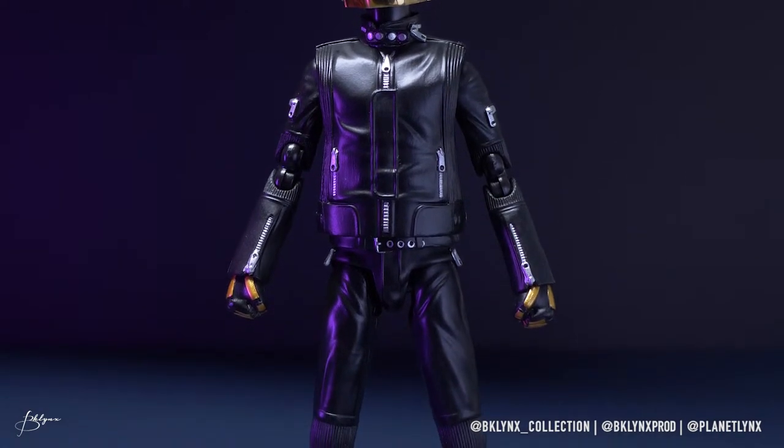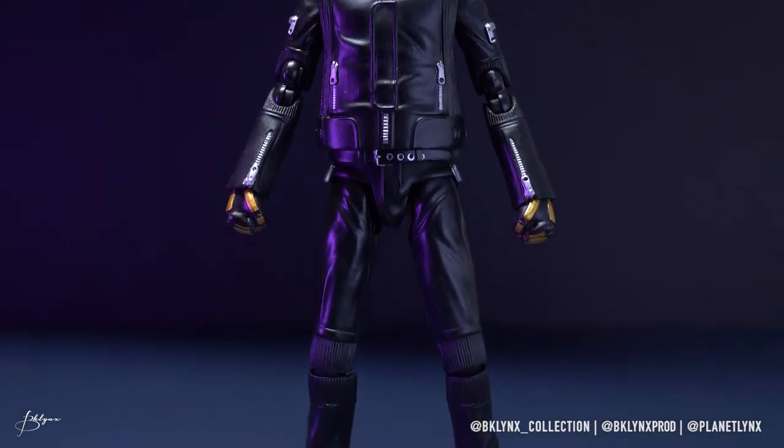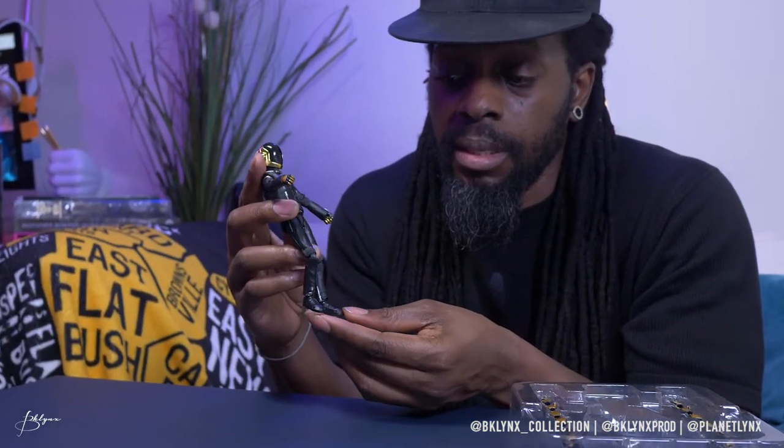Look at this belt — also silver buckles. Leather pants with silver detailing on the zippers and pockets, and similar piping on the elbows and knees. Simple black sneakers. And this figure has a lot of articulation.